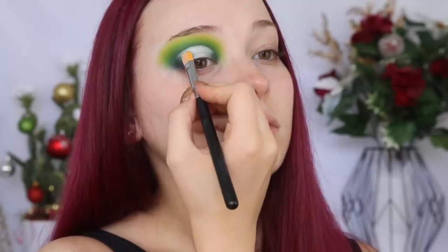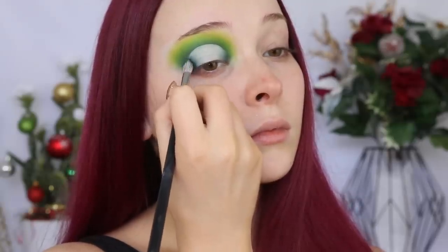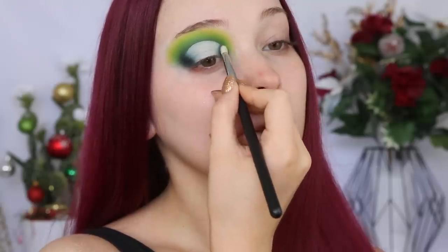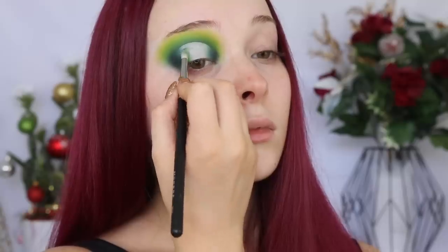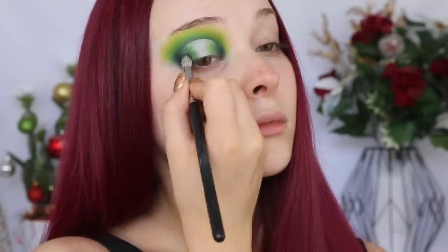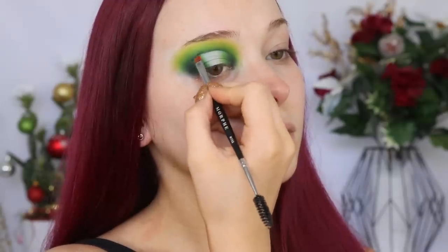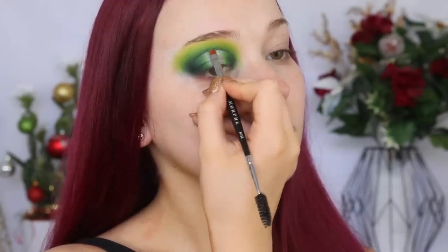Now I'm going to work backwards towards the center of my lid. I'm dipping back into the Jaclyn Hill palette and taking the shade Enchanted, applying that to my inner and outer corner. Then taking shade Daddy and Social Blade as well, and also running that shade Enchanted around the top edge of the cut crease to define it.